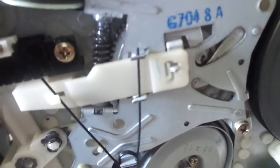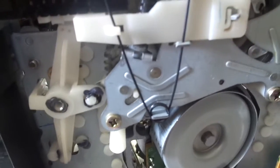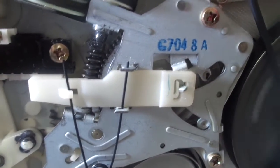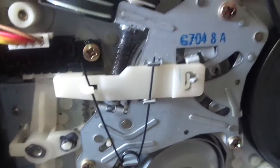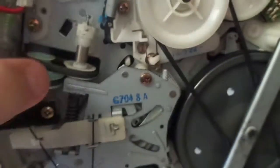Let's see the loading motor mechanism. This belt looks a little loose, but it still has a good amount of tension on there, so that does not need to be replaced at the moment.